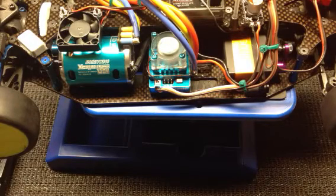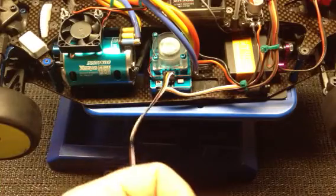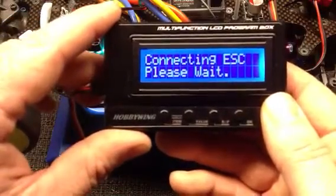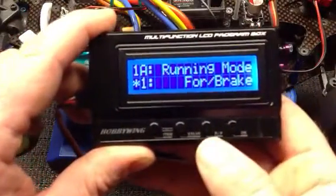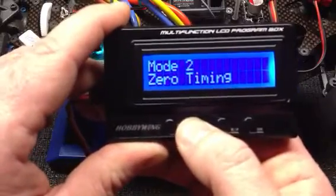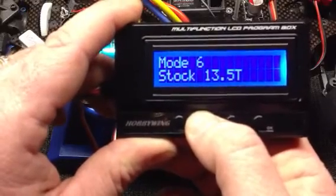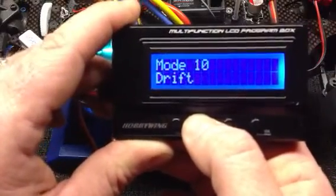I'll show you the program box features. I've already done testing and have some things changed, so I'll just go through the menu quickly. Press your item button to connect to the ESC — it tells you the software version and you're in mode one, which is modified mode. To change the mode, press your RP button then use the value button to go through: mode two for zero timing, practice mode, sport mode, stock 10.5, 13.5, 17.5, buggy or short course truck mode, crawler mode, and drift mode.